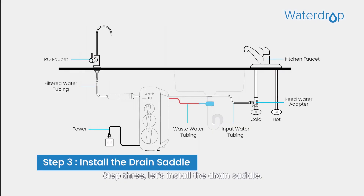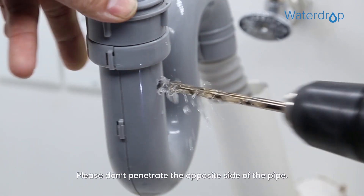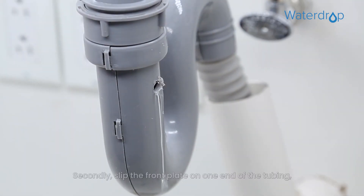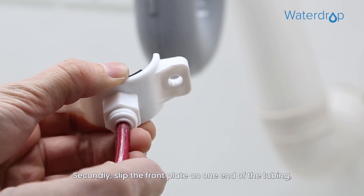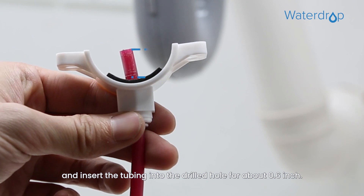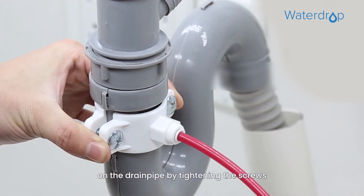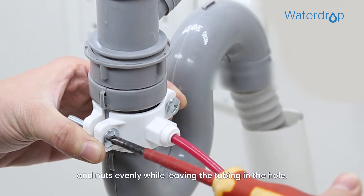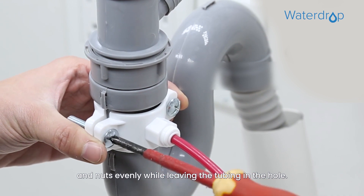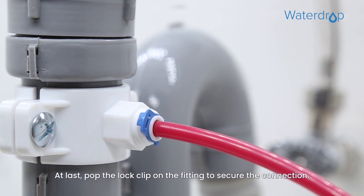Step 3: Let's install the drain saddle. First, drill a ¼ inch hole in the drain pipe — please don't penetrate the opposite side of the pipe. Second, slip the front plate on one end of the tubing without a mark, and insert the tubing into the drilled hole for about 0.6 inch. Third, position the back plate on the drain pipe by tightening the screws and nuts evenly while leaving the tubing in the hole. At last, pop the lock clip on the fitting to secure the connection.